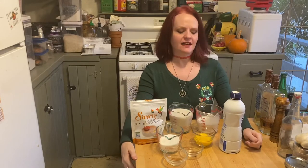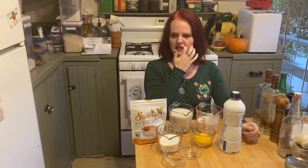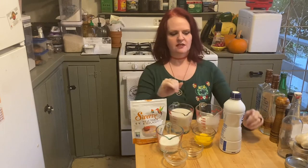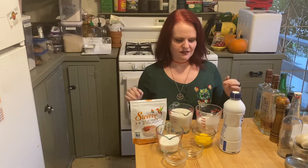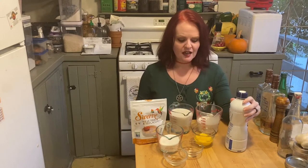Hello my witchlets and welcome to another episode of Kitchen Witchery and Other Spells. Today we are going to make a holiday favorite, normally reserved more for the Yule celebration. I know we're hitting this early, but I've seen it in stores already and you just need to have your own way of making it at home. We are going to make eggnog.